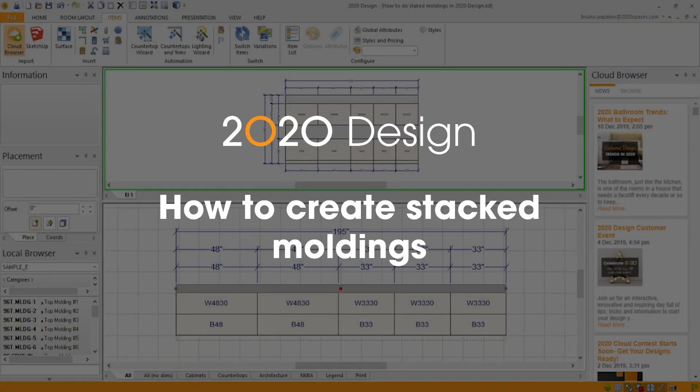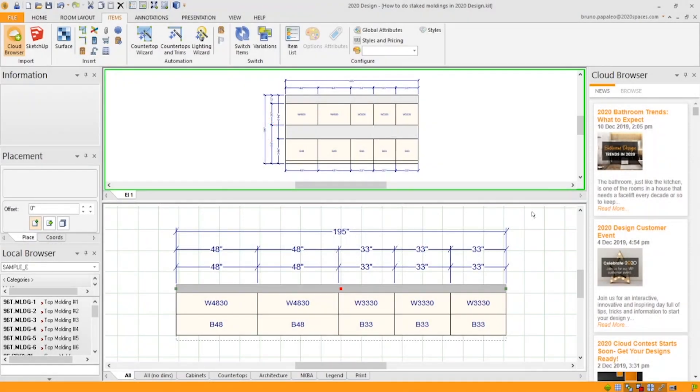How to do stacked moldings in 2020 Design. Here we have our wall with some cabinets with the elevation at the top. I'll go into our catalog, grab some moldings, and drop them on top of the wall cabinets.